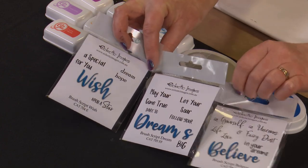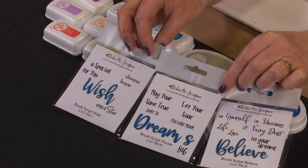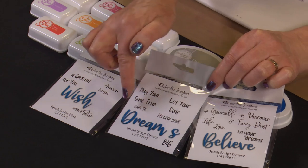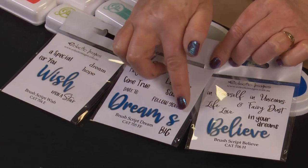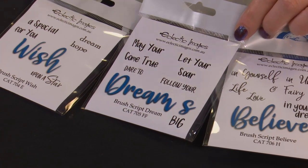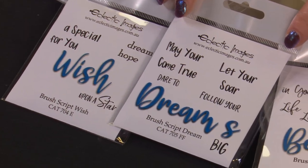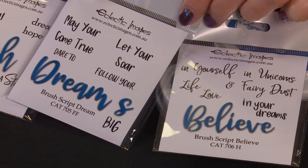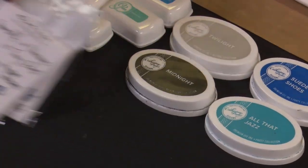Each set has a brush word plus some extra little words that can go with it in different fonts. And the Dream set includes an extra S, so you can have things like Dream Big or Let Your Dreams Soar by putting the S on the end. We've tried to make them versatile little sets - they can be used as background stamps, as a feature stamp on the card, or just as your greeting on the card.